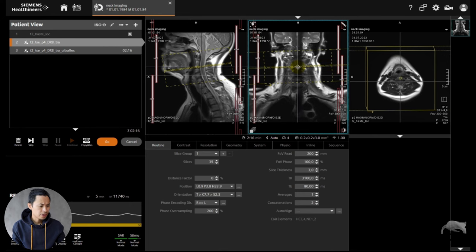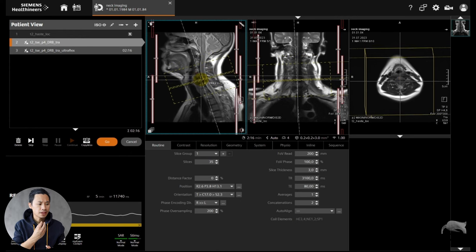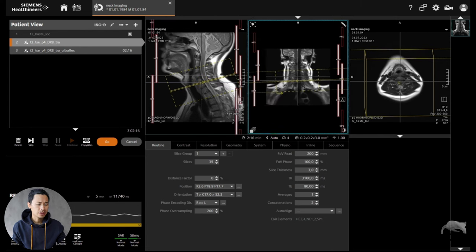Let's scan that one. I just did a transversal plane to test it out in front of the neck. In the back we know that the cervical spine should work with the standard coil setup, but in the front of the neck sometimes it can be difficult to highlight that area. So we're going to test it out.